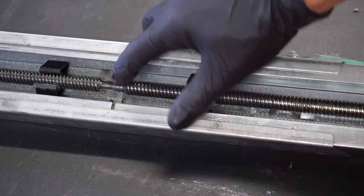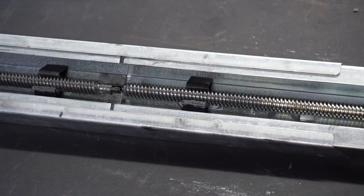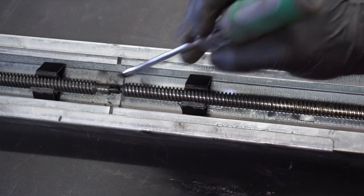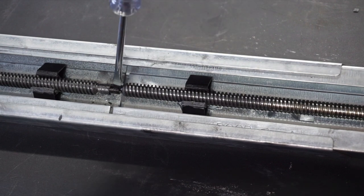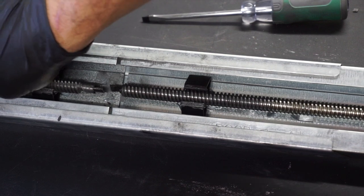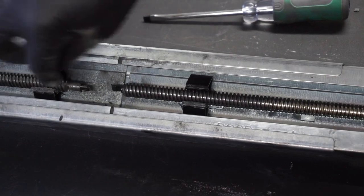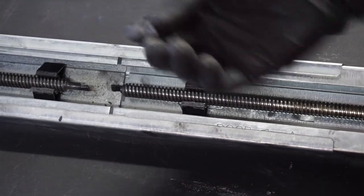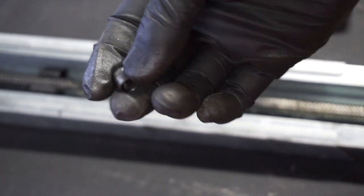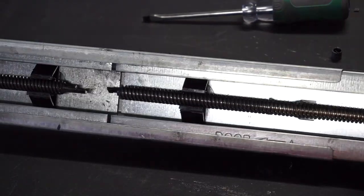Now that we've removed that, you can see this piece here slides back and forth, so we need to remove this as well. You can see we've got that little coupler right here where they connect. What you do is just push those apart, and once they're apart you can grab that screw and pull it forward, separating the two pieces. Then you just slide this off — there's your little coupler, the full piece.